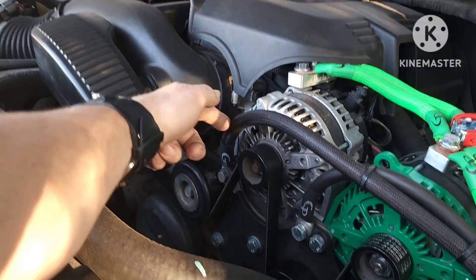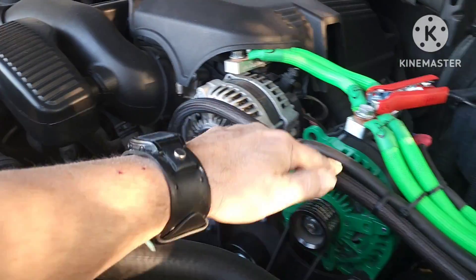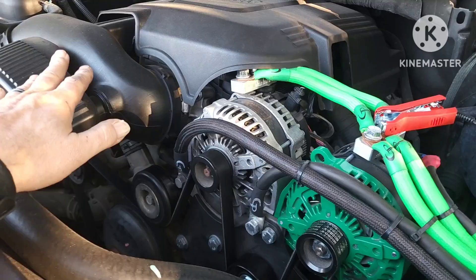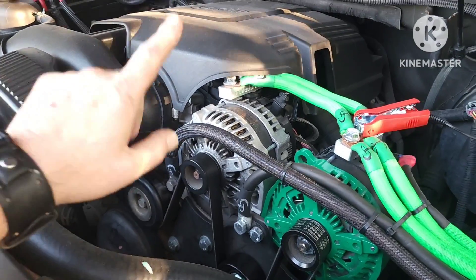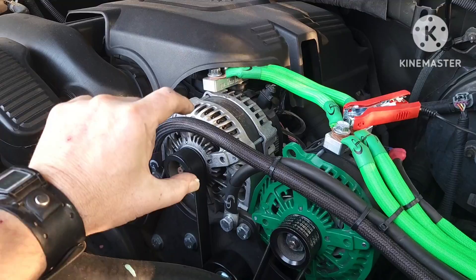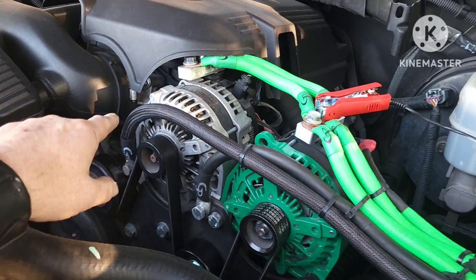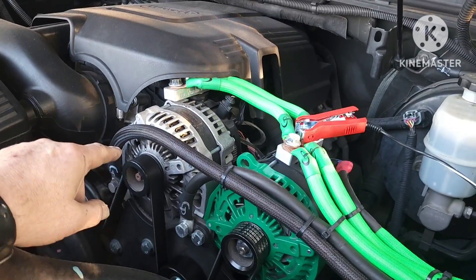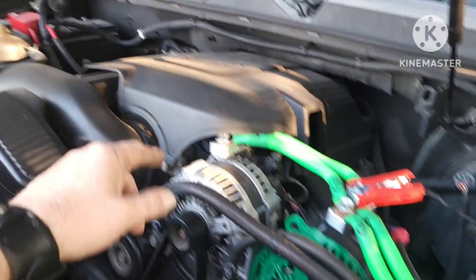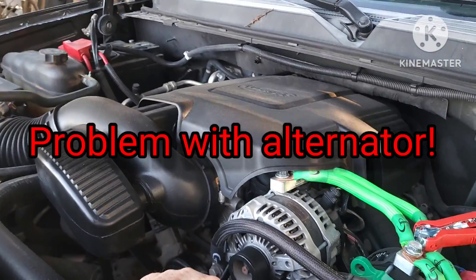Whenever you connect your ground to the alternator, and now you're pulling power from these brackets, it's not able to see the current that's being pulled. But at the same time, it's reading the voltage dropping and changing because of the amplifiers hitting. That confuses the computer — the computer goes, wait a minute, the voltage is dropping but there's not much amperage being pulled because that wire is literally not even in the circuit. And so it goes, there must be a problem — let me turn on this light.